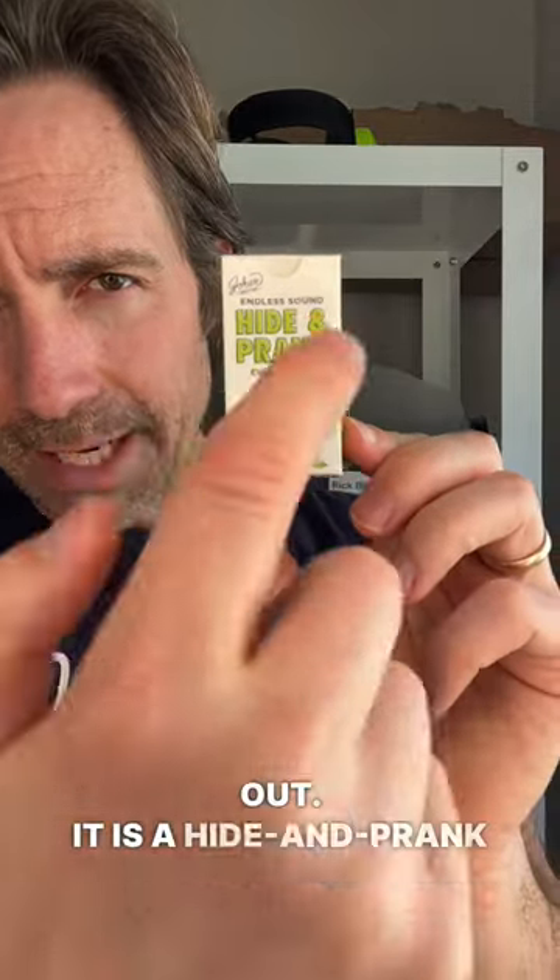For April Fool's Day we have a new product coming out. It is a hide-and-prank Cricut USB. Let me show you what it looks like.